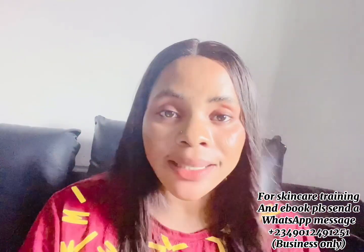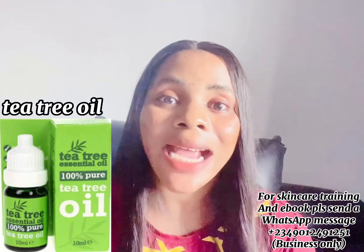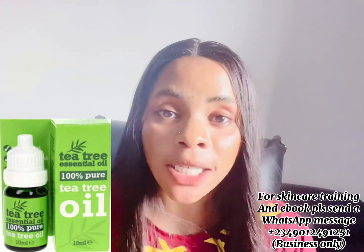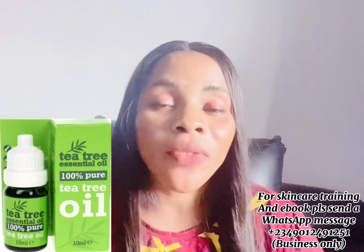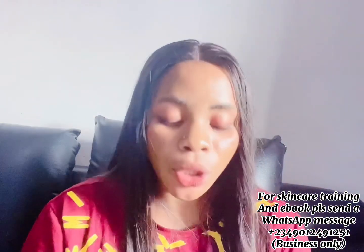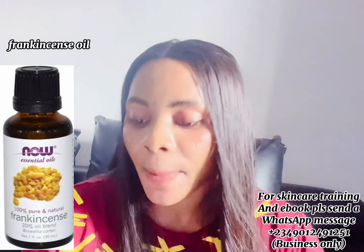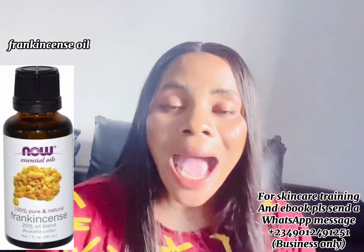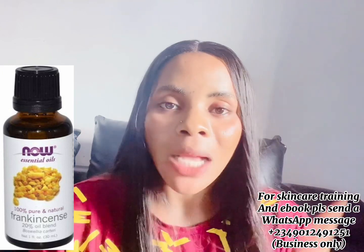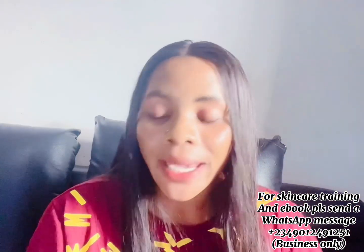The next ingredient is 50 ml of tea tree oil. Tea tree oil is very good — it helps to fight dark spots, acne, pimples, and face pigmentation. It's one of the most amazing oils for any face problem. The next ingredient is 10 ml of frankincense oil. Frankincense oil helps to treat dry skin, itchy skin, acne-prone skin, pimples, and it also helps to fight wrinkles, fine lines, and freckles on the face.